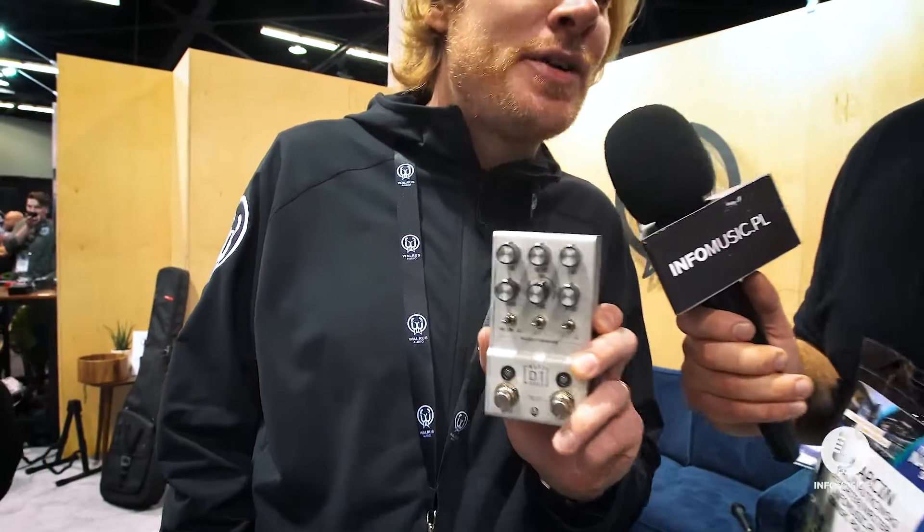Hi Colt, how are you? I'm really good, thank you. How are you? I'm great, thank you. You have something really exciting here. This is a new delay pedal, right? Yeah. So we're here at NAMM 2020 bringing the Walrus Audio D1 High Fidelity Stereo Delay.